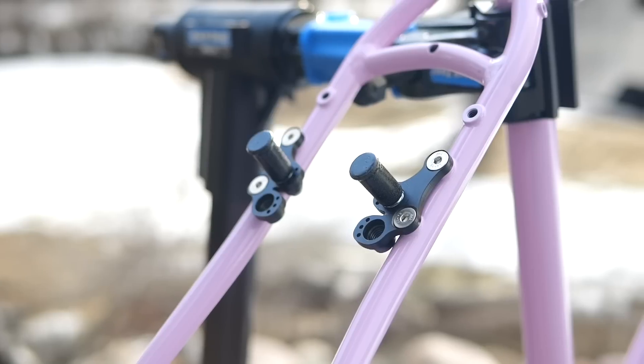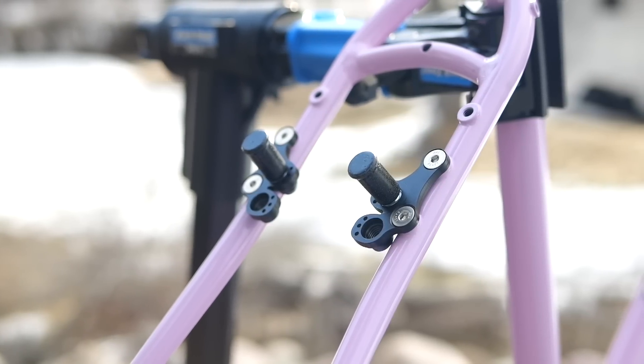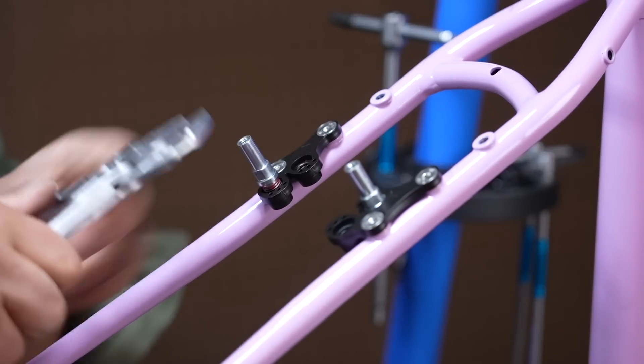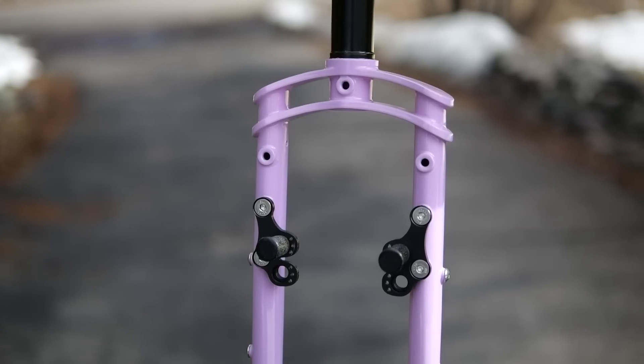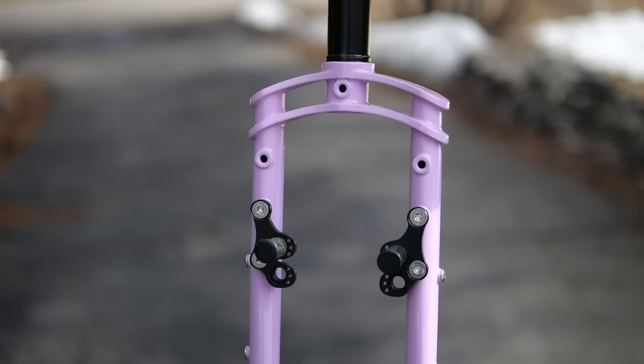One of the interesting features of this bike is that it's designed to take both disc brakes and rim brakes, and more importantly, rim brakes of various wheel sizes. The frame has these adjustable plates which you can position in different orientations, moving the canti stud up and down. It should in theory take 700C, 650B, and 26-inch wheels.